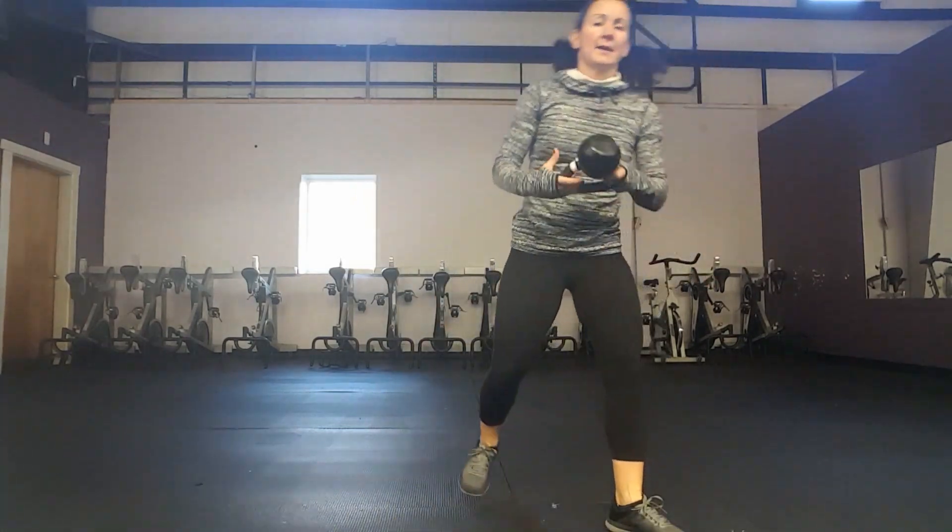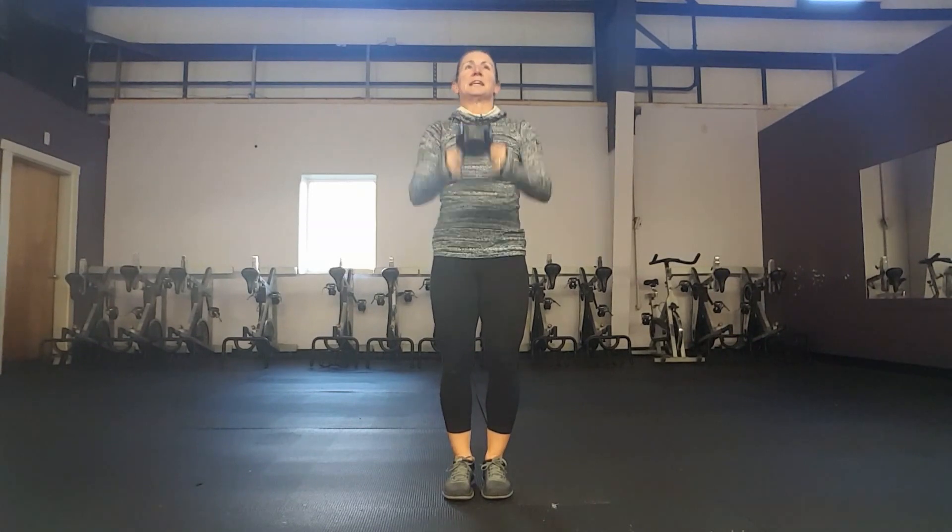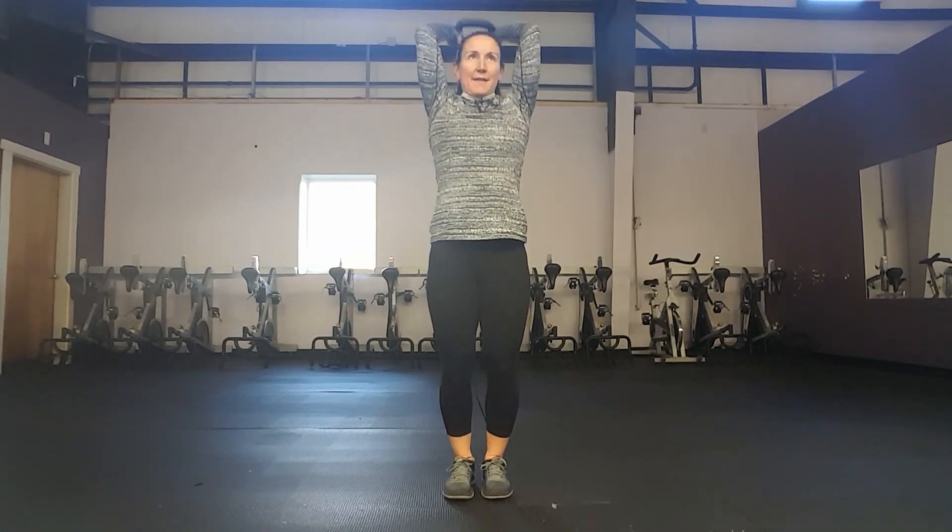After your 15-second rest, we're going into another kettlebell exercise called belly to back. Literally take that kettlebell from your belly up overhead to your back. Start now — 30 seconds. You'll definitely feel your core on this one, along with a little triceps and shoulders.